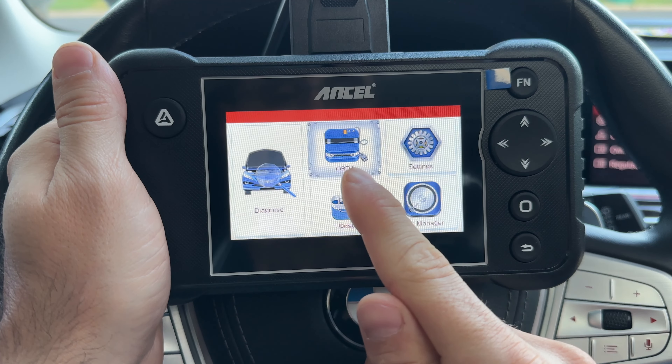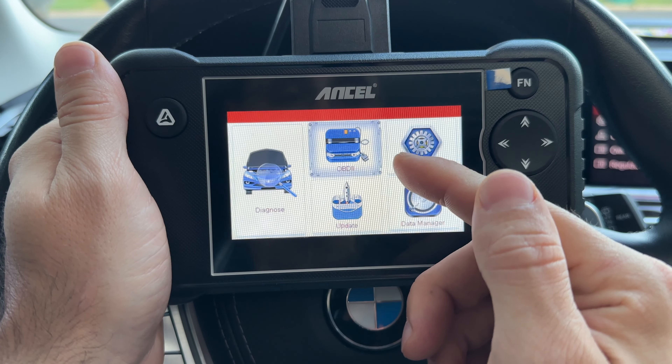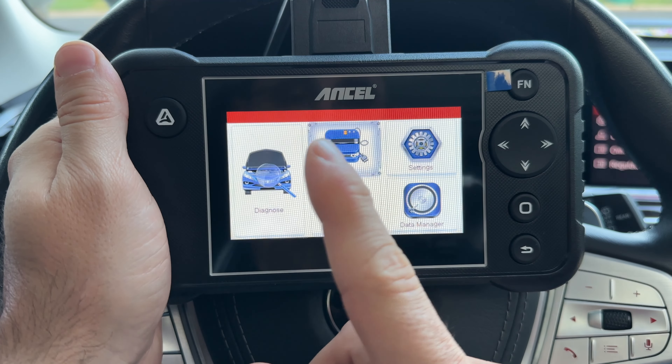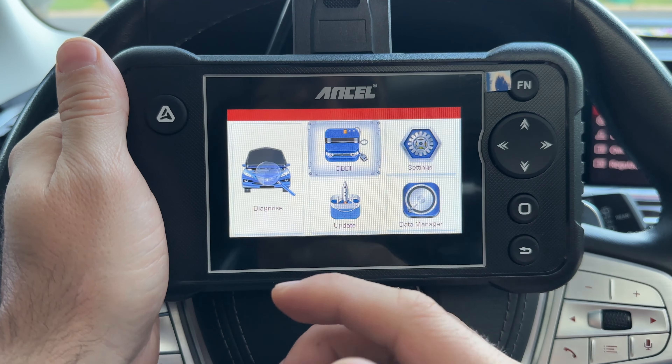The next two options are OBD2 — the standard OBD2 functionality, which I'll cover later — and the Diagnose option on the left. If you've had an OBD2 scanner, you know what that can do. What makes this different is that Diagnose option.